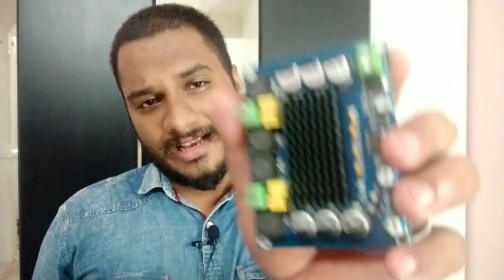Hello friends, once again welcome back to my YouTube channel. Today I am doing a testing video and review of this class D amplifier. I am Athar from Technical Evolution, welcome to the video.